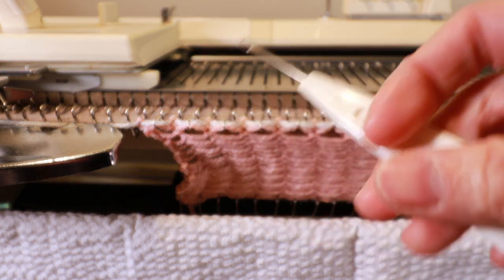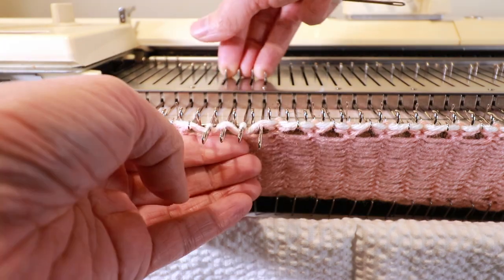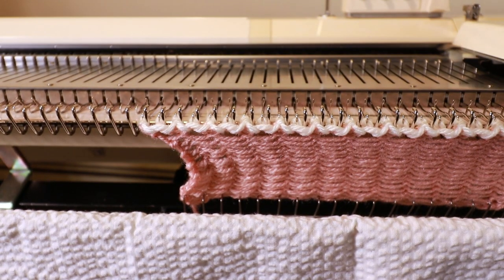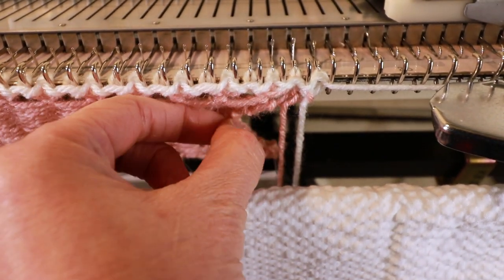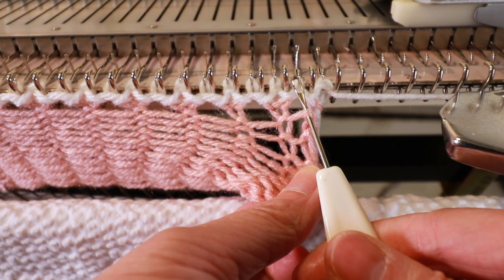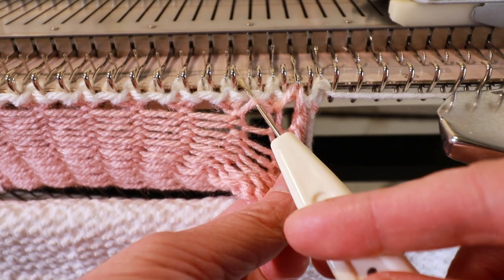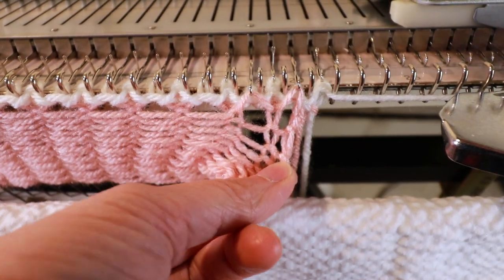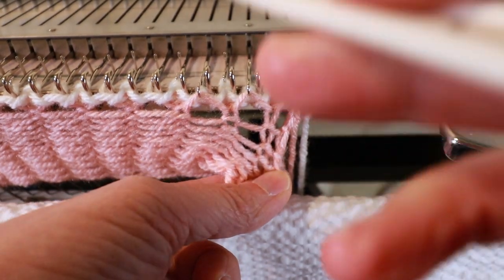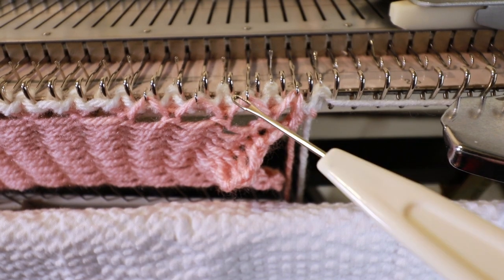After handing the loops back to the empty needles, I can push all the needles out and knit one row. Now we are ready to do the second row and it's the same: we pick up the loop — that's the first loop — and place it on the second needle, and the second loop on the fourth needle. So it's every other needle, just like before. Now we hand it back and knit one more row.